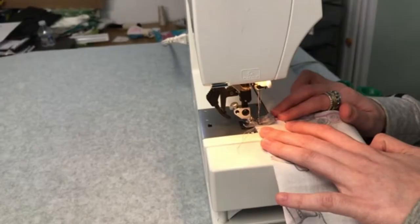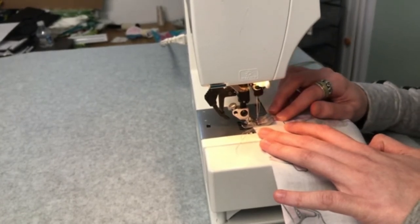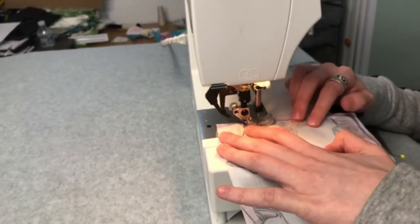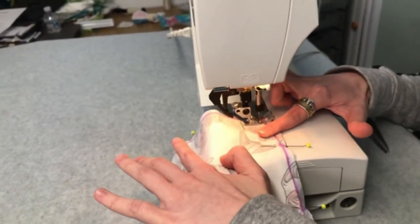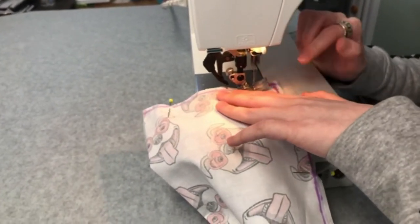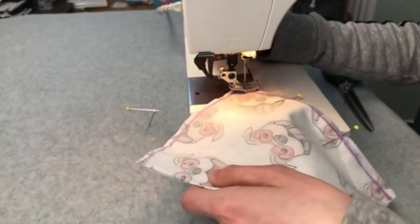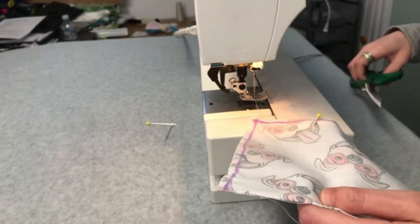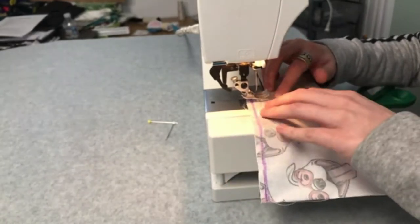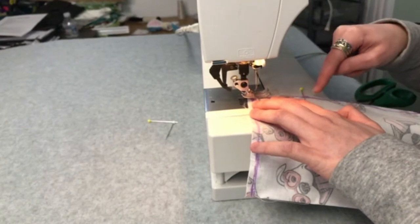Now at the machine, I'm going to sew my seam. First thing I want to do is to secure this top corner right here with a back tack. And the back tack down here. Then start working along here. I'm going to do a back tack right here so I don't sew along the opening.